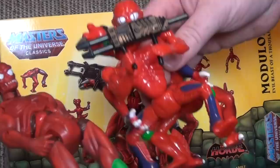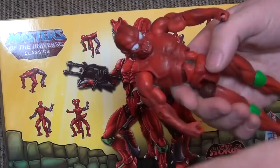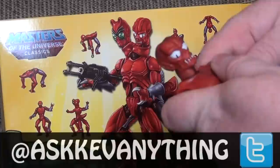Alright, so we're going to put Modulock together here, try to get him to look like the original Modulock the way that I like him - kind of the way that he is right here on the packaging. First things first, we need arms. We need arms that have little claws on them. So these arms here are the arms that we need. Basically you can mix and match all the parts here. Take off these arms like so.